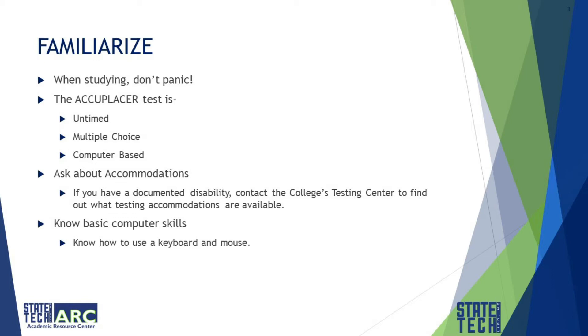The Accuplacer test is untimed, multiple choice, and computer-based. If you need accommodations, ask about them. If you have a documented disability, contact the college's testing center to find out what testing accommodations are available to you. You can contact the testing center at StateTechMo.edu or call 573-897-5101.